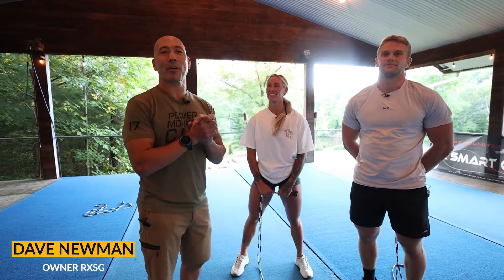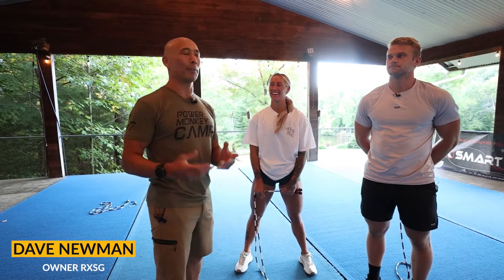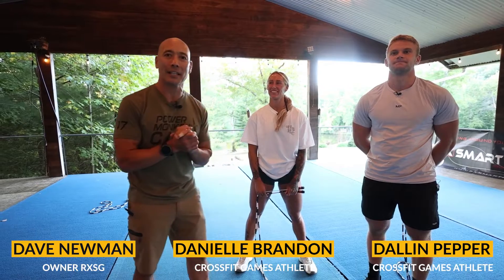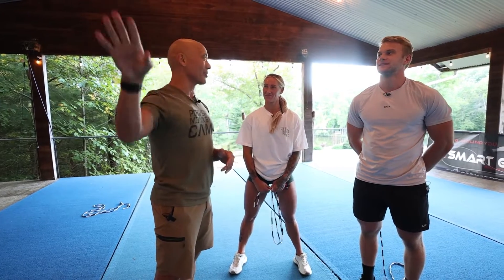Hey, David Newman of RxMark Gear out here in beautiful Lake Francis, Tennessee at Power Monkey Camp 18. I am joined by Danielle Brandon and Dallin Pepper from Brute Strength. Super excited to have these guys here at camp this week. We've been working on a lot of fun stuff — a lot of crossover work as well as all the other stations.